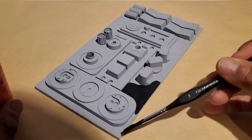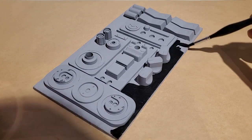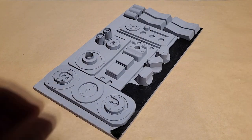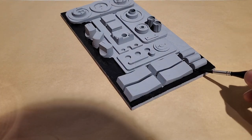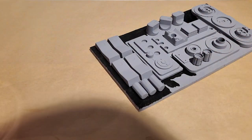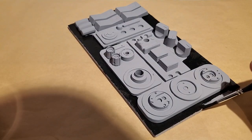Luckily I realized the error of my ways early and I painted the rest of the bases first with the acrylic, then added the greeblies. It's amazing how well the mind works after coffee has been introduced. I only wish I had some black spray paint — that would have made this process a lot easier.